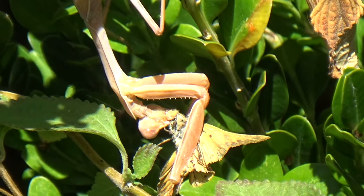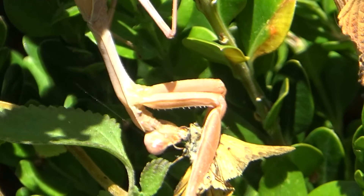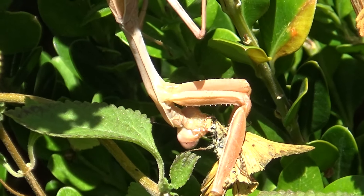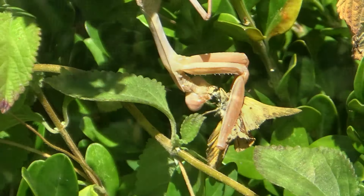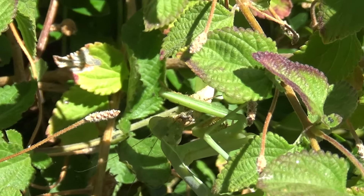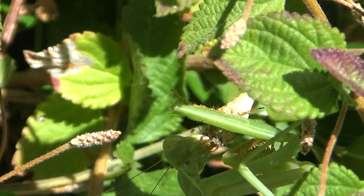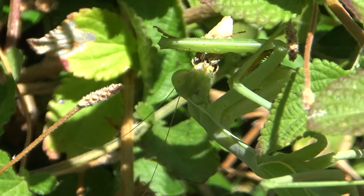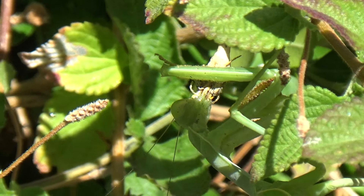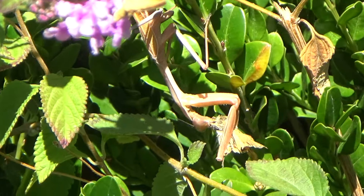I felt that — wow. Oh, head first! Oh my gosh, you're almost done with your food already. They eat so quickly now. Oh, she's eating the body. There you go, eat up.